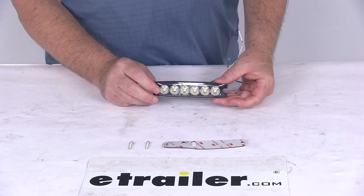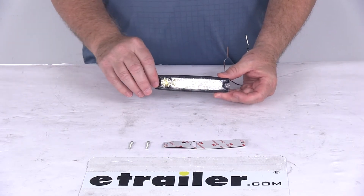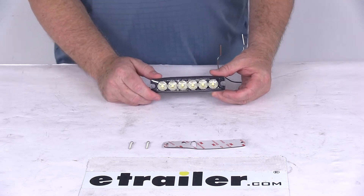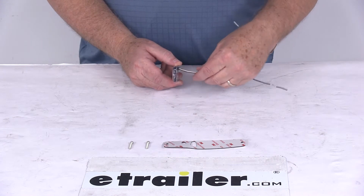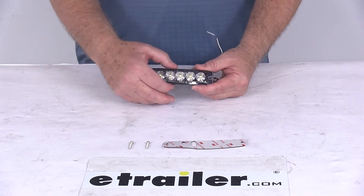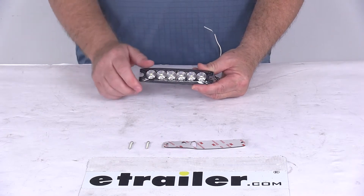Today we're going to take a look at the 6 LED Surface Mount Ultra Thin Strobe Light with the clear lens and clear LEDs. This strobe light has an ultra slim quarter inch profile which will fit into tight spaces. Common use for this is pickup trucks, work trucks, or trailers. It has a black base with the clear lens and clear LEDs.